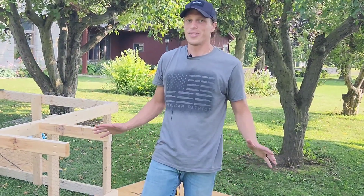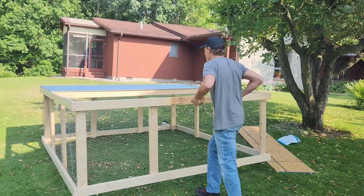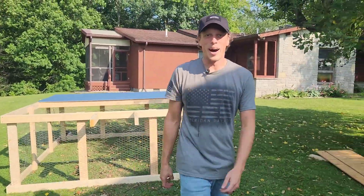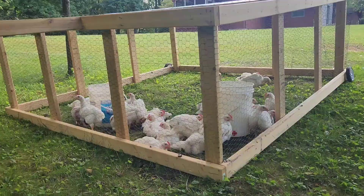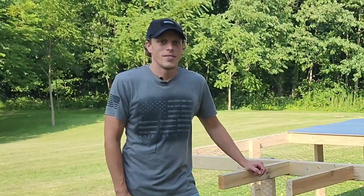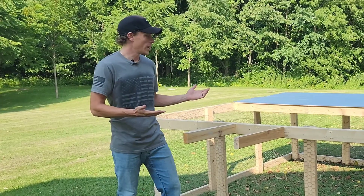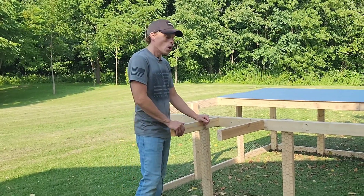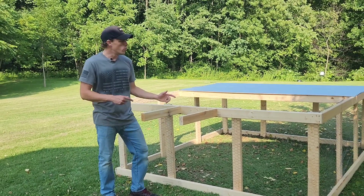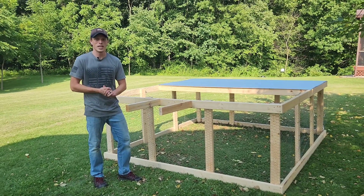We're going to give it the maiden voyage and see if this actually works. It actually works — not too bad, I'm kind of surprised! For a day's project and just a random idea that we had, we got ourselves a decent chicken coop. We'll see how it handles over the years and keep you updated over time to see how it does and how the moving around ends up going. Thanks again for coming out and watching this build today. We'll see you again next week.